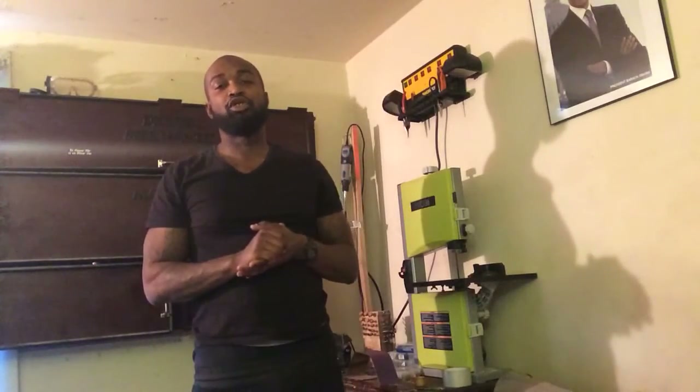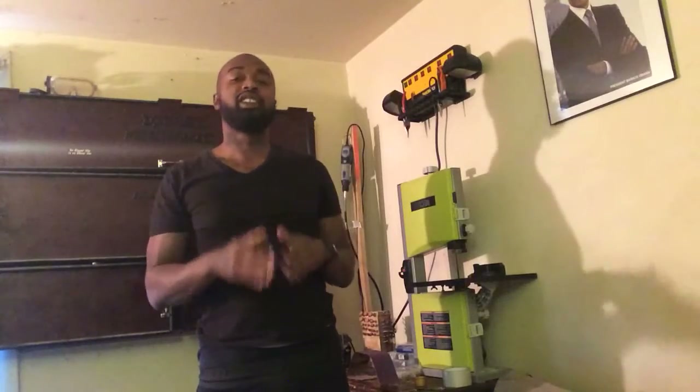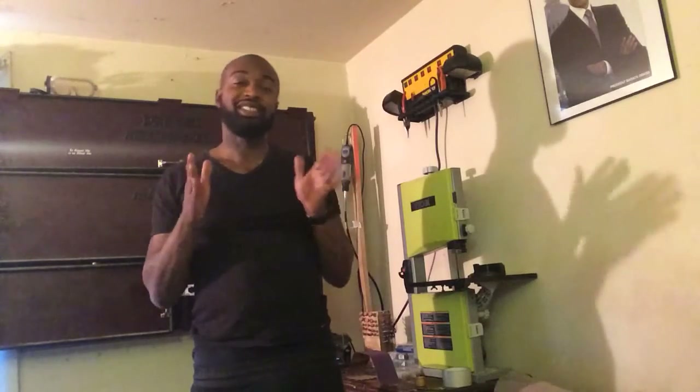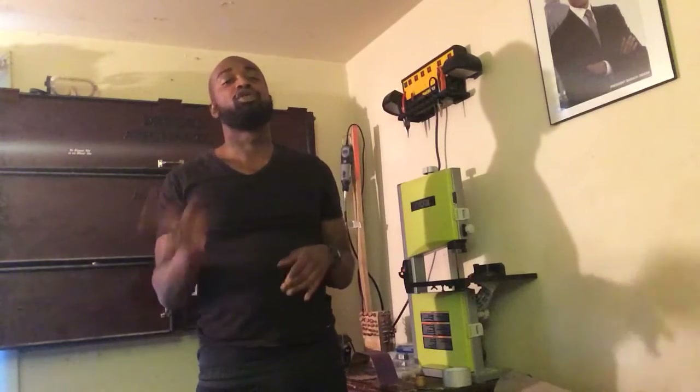Hey everybody out there in the YouTube world, it's your boy Dustin Diesel Technician back once again with another classical tool video. Today we're going to be reviewing my Work Zone servo saw.